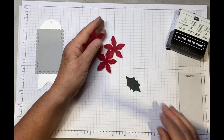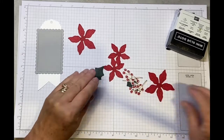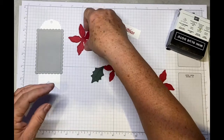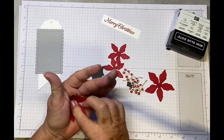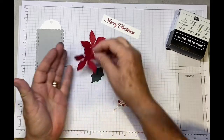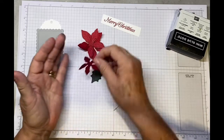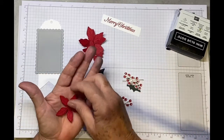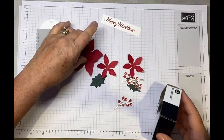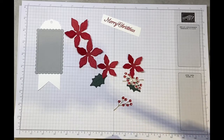Now we need our poinsettias, holly leaf, and berries. These are all going to be attached to the tag with glue dots. Just pop each petal into the palm of your hand and press in the center to cup it — it will put some movement into the flower. It will flatten a bit when we put everything together but we can move the leaves once it's on the tag.